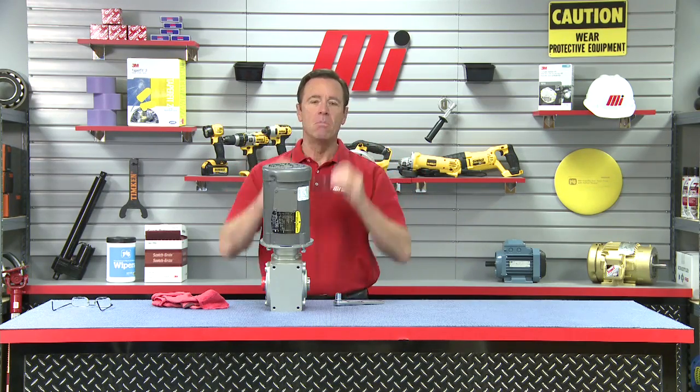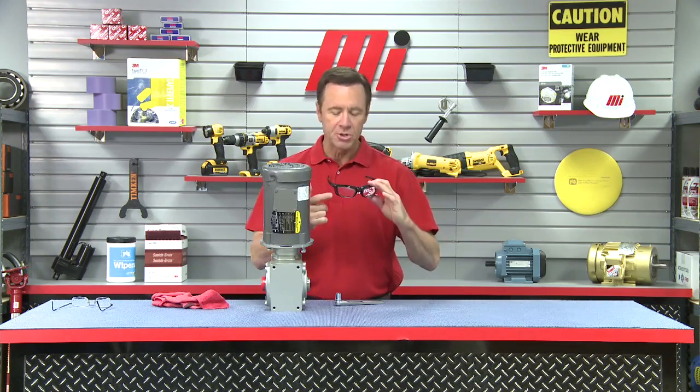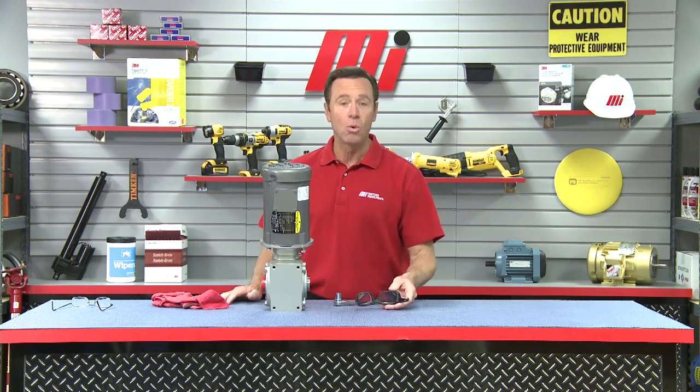If you have any questions about anything you saw here today, contact your nearest Motion Industries branch location — they'll be able to help you out. Always make sure you have your PPE on; it's always important. Also check out more MI How To videos and Tom's Toolboxes on mihowto.com. I'm Tom Clark — thanks for watching today.